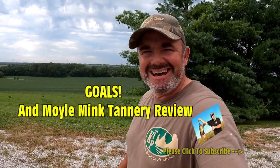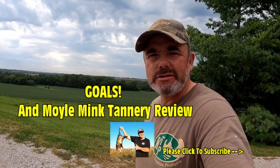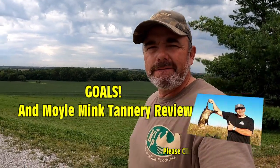Hey, what's up everybody, Trapping with Jinx here. This is going to be the very first episode of Season 4 of Trapping with Jinx. If you're new to the channel, every year around this time — late August or the first part of September — I always put together what I call a goals video. You're also going to see some of the stuff I plan on incorporating this year, along with some of what's worked for me last year.